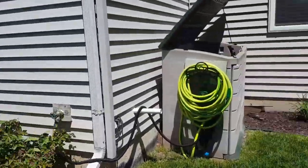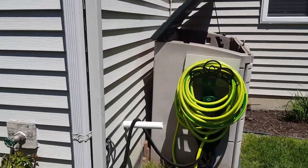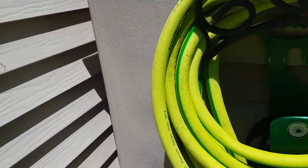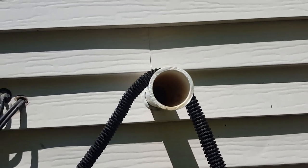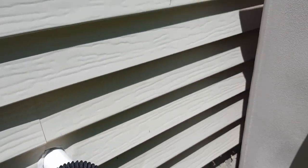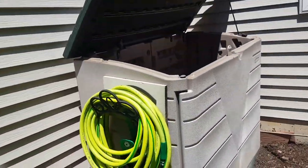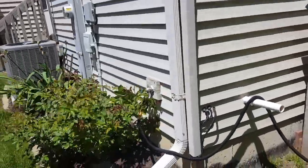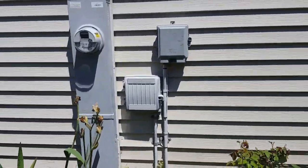Before I start the mower, I'm gonna do a bee, wasp, hornet inspection — whatever you want to call it — make sure no one's building a nest back there. In here last year I spotted a wasp's nest. It was pretty scary, let me tell you, because they were crawling all around it. I saw one fly in there and I was like, oh my god, that's a huge nest. This is usually where they like to hang out.